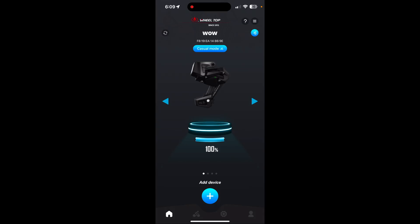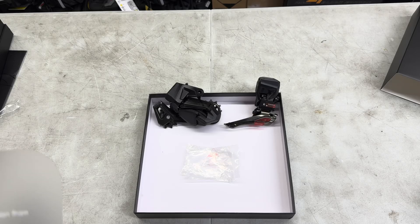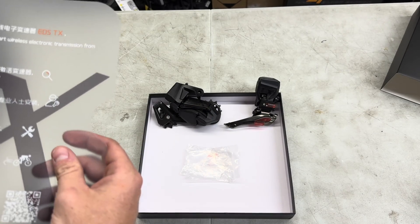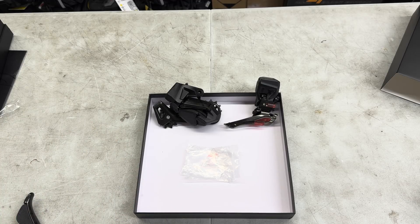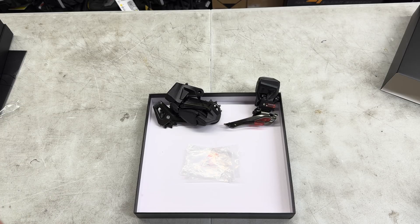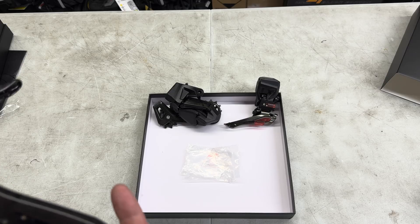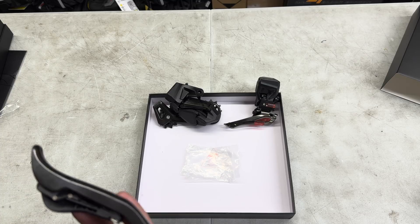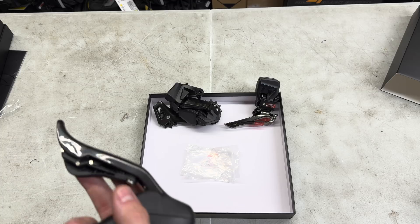I'll also recommend: don't scan the QR code — when I scanned mine it didn't work in the app store. Just search 'Wheel Top' and it'll bring you right to the app on Android or iOS. Also, put them on charge beforehand because it didn't find them at first due to low battery. It does use Bluetooth — you scan for it and find the rear derailleur right away. The only thing I didn't like about the app is that it asks for a lot of information: name, email, gender, date of birth — and you have to make a profile picture. A bit much for a groupset app.